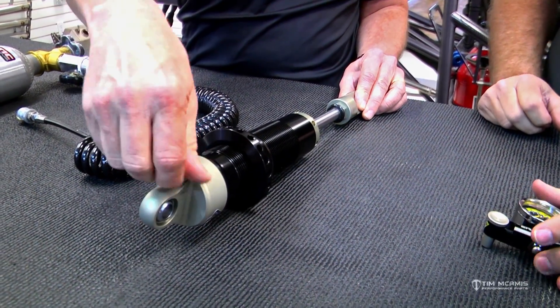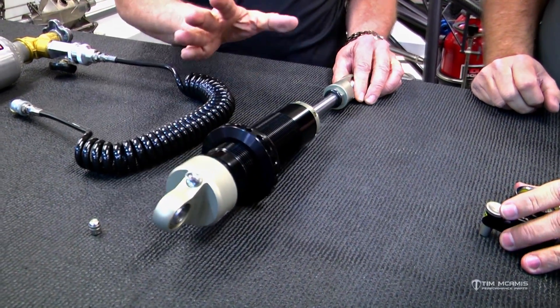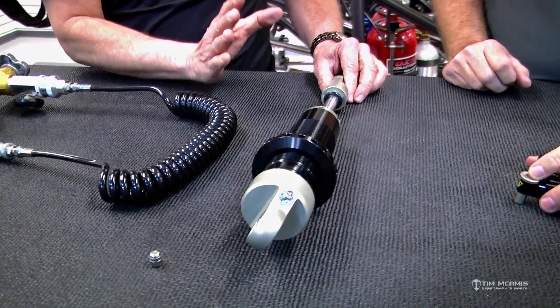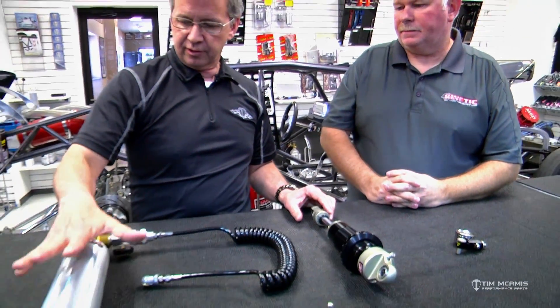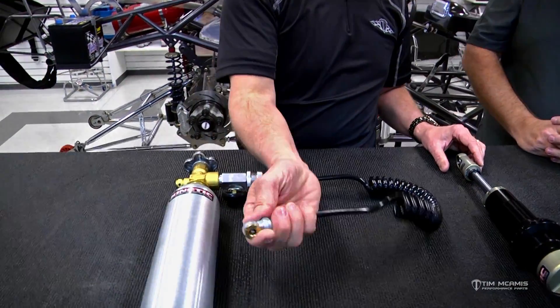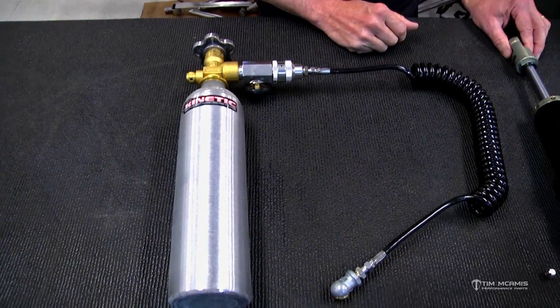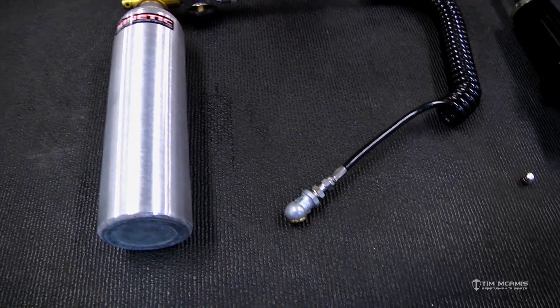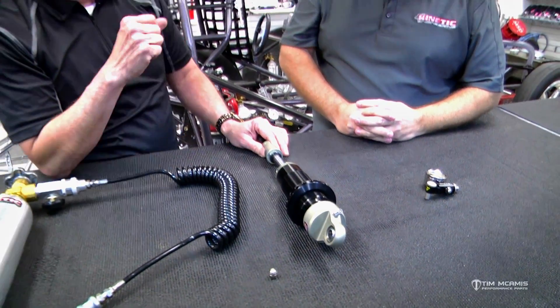This little Schrader valve here — you can take the cap off, and this is where you put the nitrogen pressure in. We have a little canister here that holds nitrogen, with a little regulator, pressure gauge, and an air chuck that we pop on there to install the nitrogen. So let's talk about the reason for having nitrogen in there.